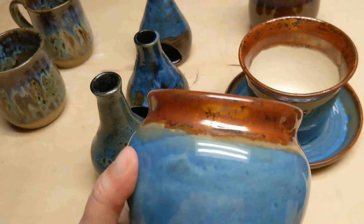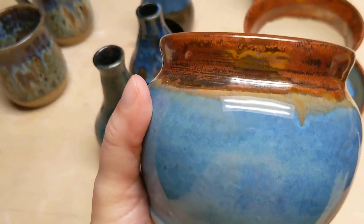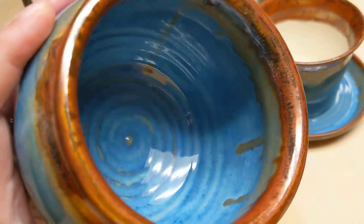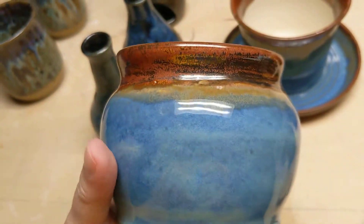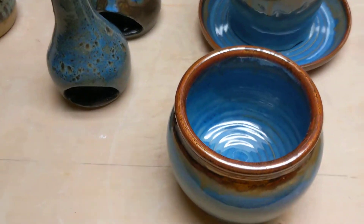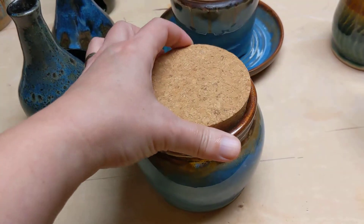For people who've been around for a while, you might remember that I call this my dream glaze combo. I love this. I went back to my dream glaze on this piece, and my original intention when I threw this on one of my freestyle Fridays was to put a cork in it.